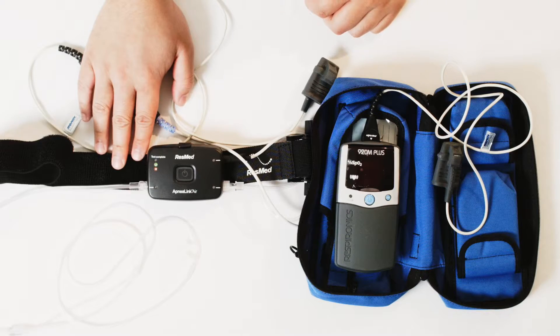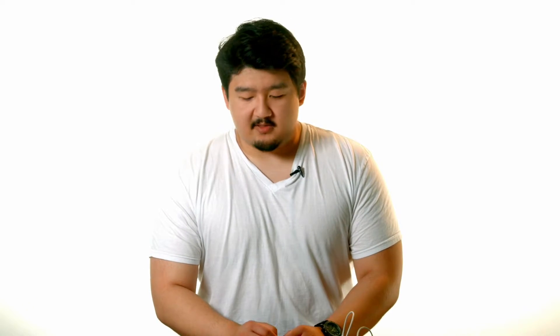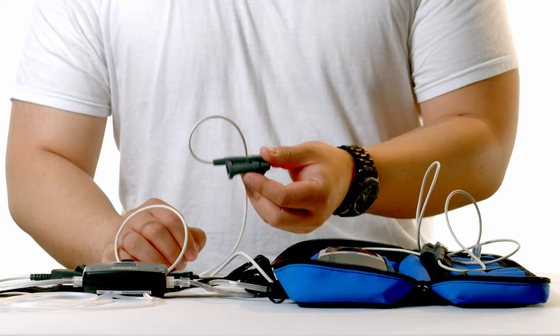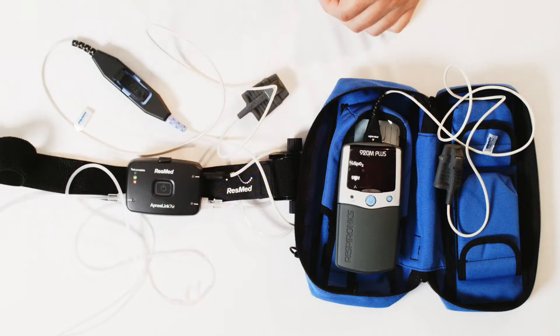Moving on to the next device, we have what's called an Apnea Link. This is a level 3 study that will help test for sleep apnea as well, which happens to be a little bit more accurate. There are a few things to the device itself. There is a belt that will measure the effort to breathe, a similar finger probe monitor that will measure your oxygen and heart rate, and a little nasal prong that will actually detect for snoring.